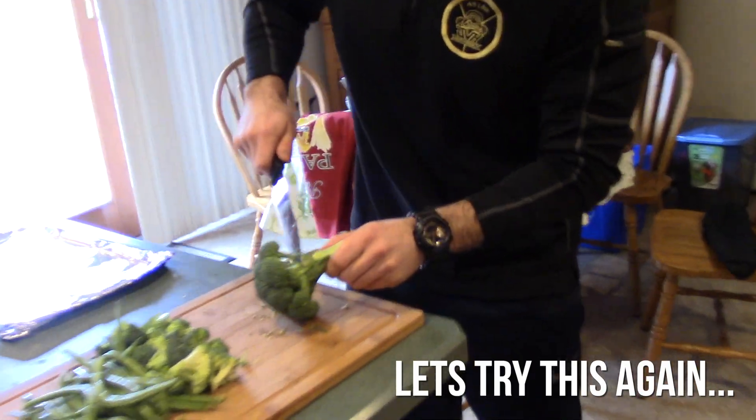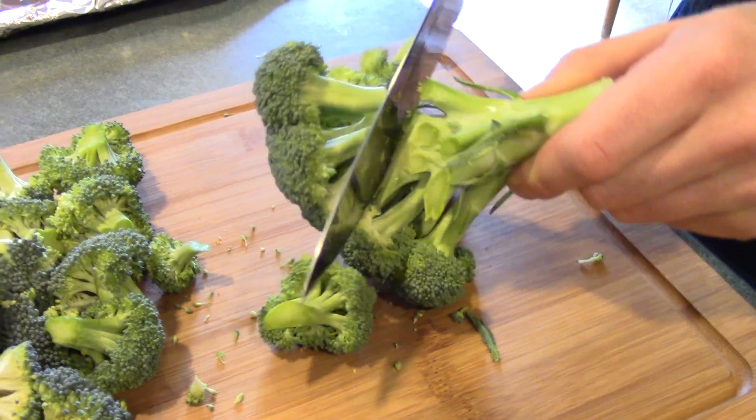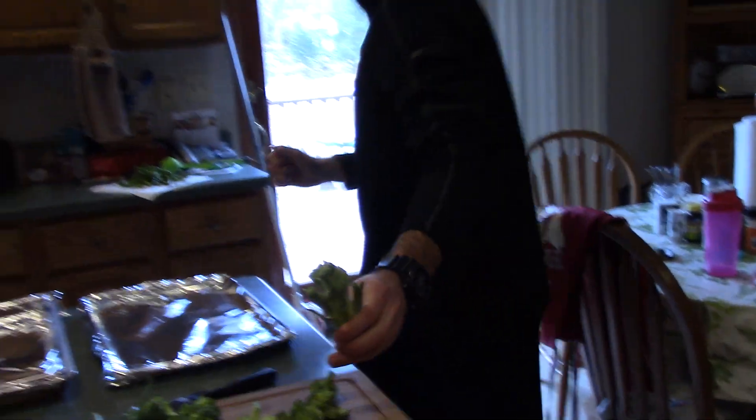Broccoli down! When you cut the broccoli it just like falls off. Isn't that awesome? Satisfying. Oh, that's the best part looking at that after. Isn't that satisfying?